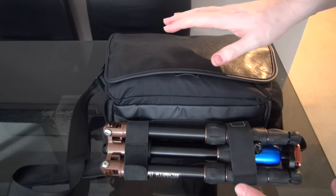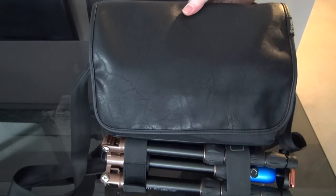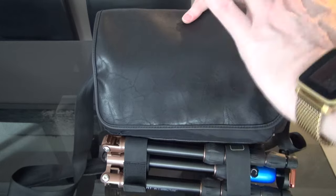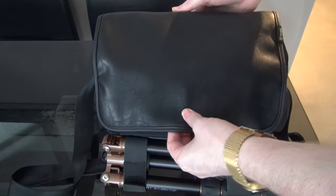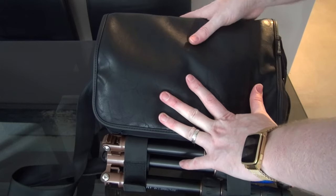Hi guys. I'm going to do a quick recap on the Temba Switch 10 bag that I bought to go on holiday to Hong Kong, Taiwan, and Japan — an absolutely amazing holiday. I definitely recommend Japan; not as wacky as you think, and very affordable nowadays. So this is the Temba Switch bag, and I'm going to show everything that it can store.